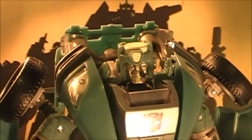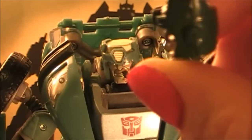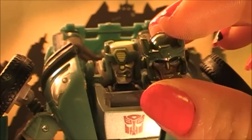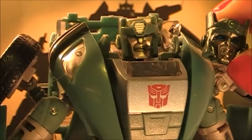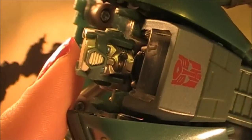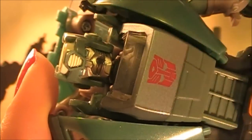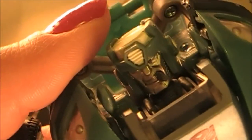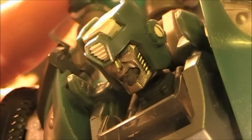Here we have Kup with his head with a cigar, which looks really, really dope. And this right here is his old head — this one doesn't have any light piping on it, but he does have a lighter blue color right in there. I'll turn it so you can get a better look at it. This one has light piping, this one no light piping. He just looks really, really pissed off, and I love how the cigar looks in his mouth.